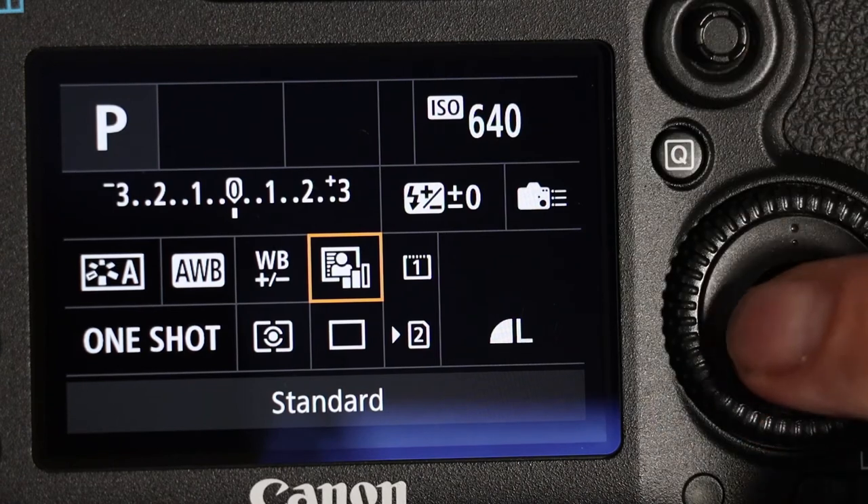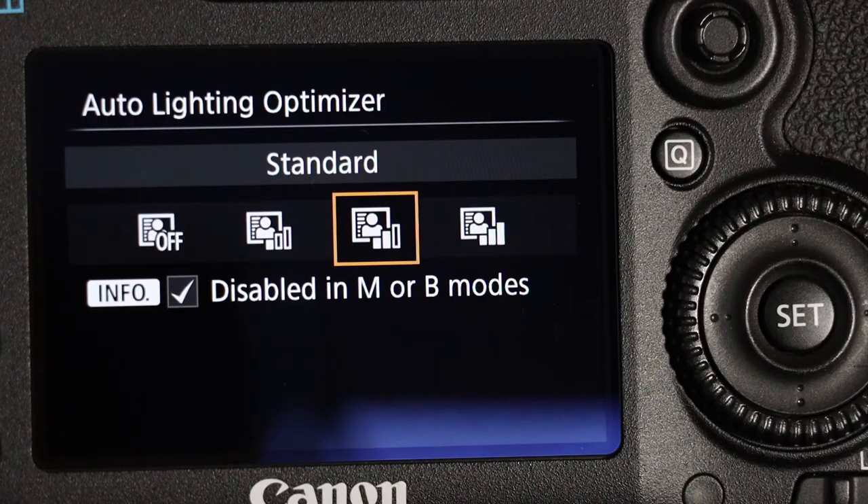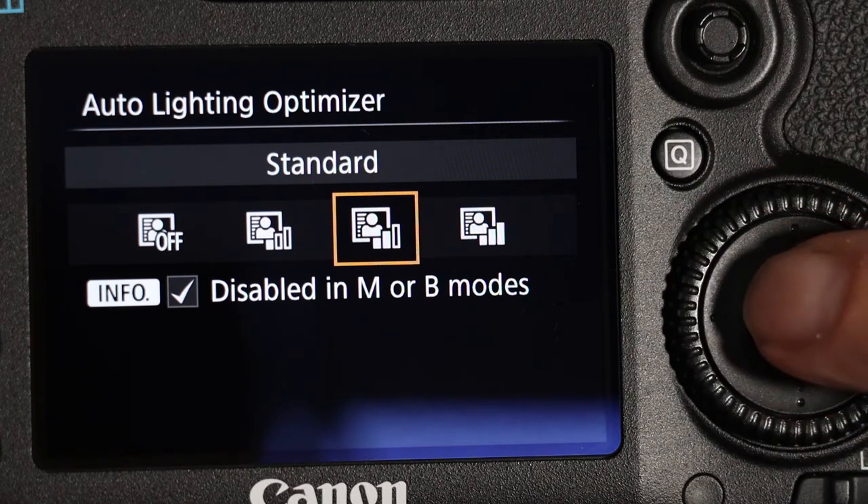Over from that we have auto lighting optimizer — it's just another effect. Don't bother with it for now; just stay with the other camera settings.